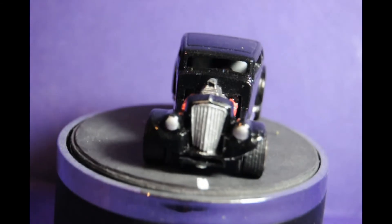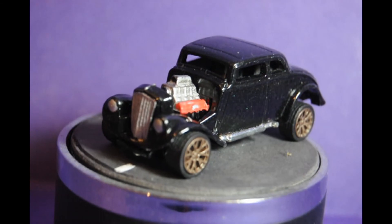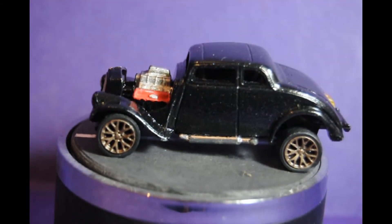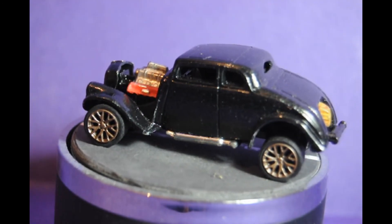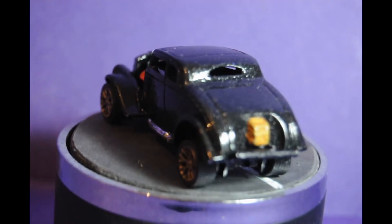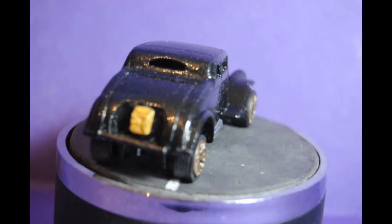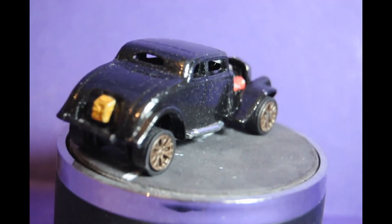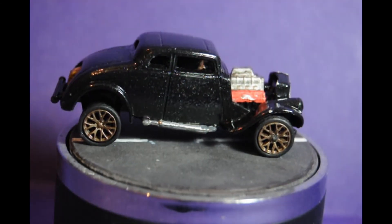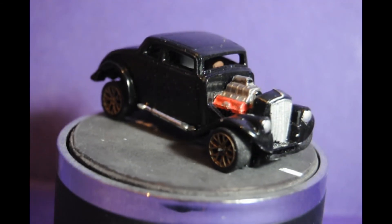There we are - back to normal. I think I left the focus alone at this point and there we are, getting a decent side shot of it. Anyway, at this point I think it's a good point to say thank you very much for watching. If you subscribe, and even better if you ring the bell so you can get notifications, that would be much appreciated. Thank you and ta-ra for now.